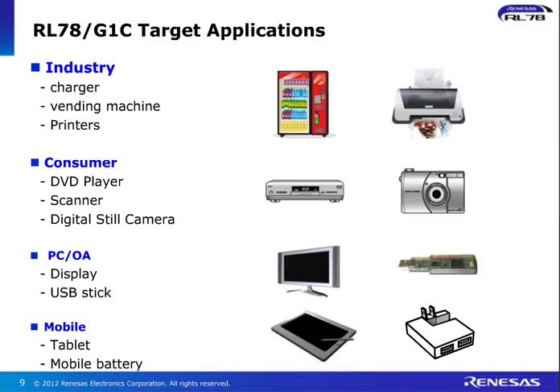In terms of target applications, a range of applications are supported in the industrial field — the charger, vending machine, printers. In the consumer space, it could be DVD players, scanners, cameras, and webcams. In the PC arena — displays, USB sticks. And in the mobile space there is the smartphone, smart tablets, and mobile phone battery applications. A wide range of applications can be supported through RL78G1C.